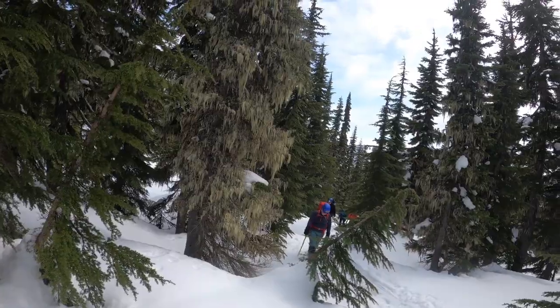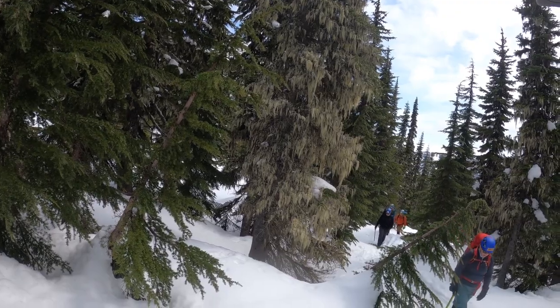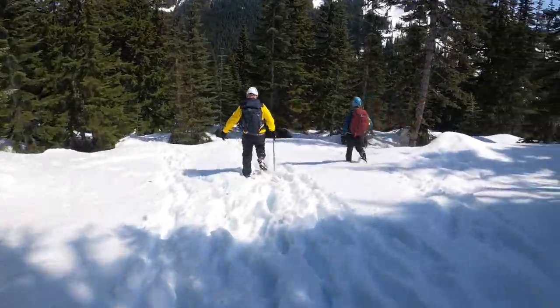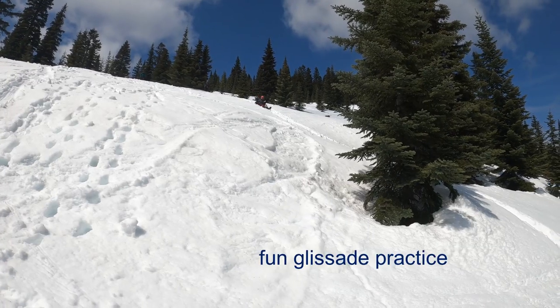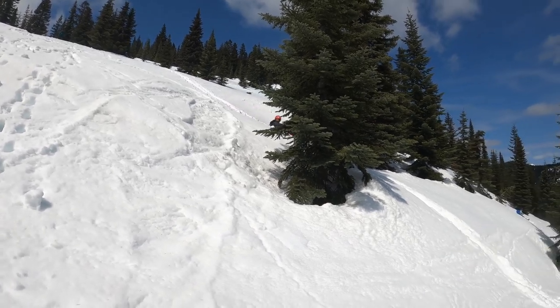Our team has successfully navigated the snowy slopes of the forest and is breaking out to the top of the summit, just in time to turn back around and practice a little bit of lunge stepping. Now after all the hard work is done, from the summit down we get to glissade.